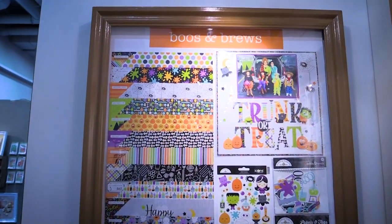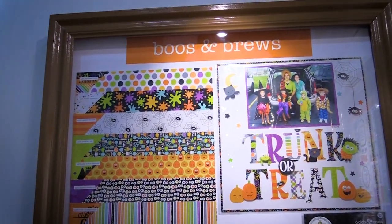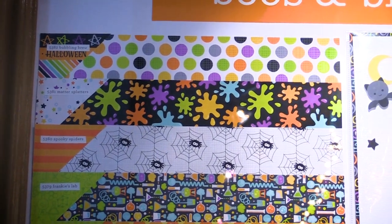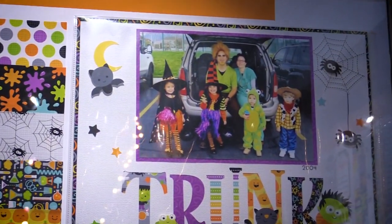Scrapbook.com is here at the SPC Summer Trade Show in the adorable Doodlebug booth, and we want to show you their new Halloween line. It's called Booze and Brews, and it is so much fun. It has kind of a mad scientist theme to it, but then they have lots of traditional icons as well.